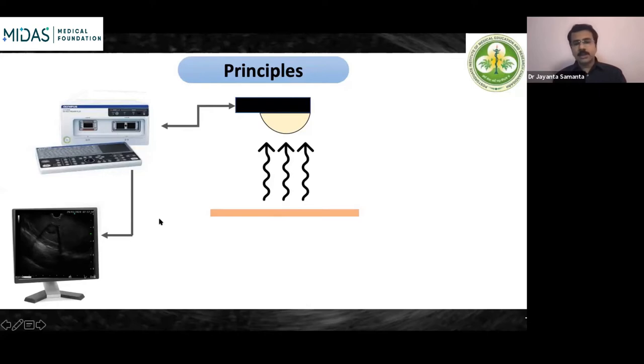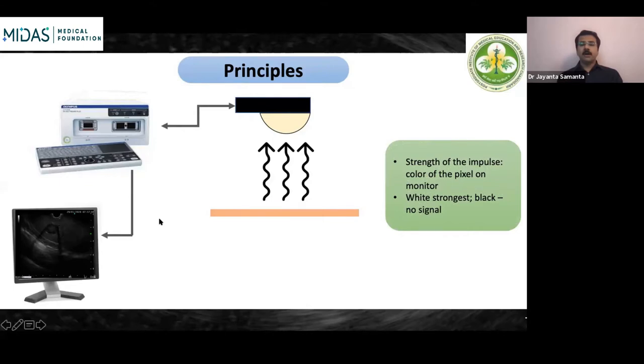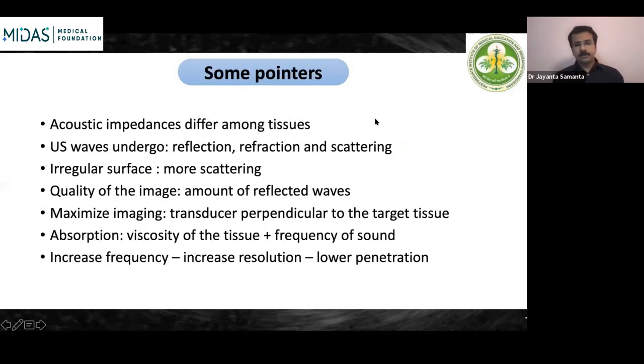The color of the pixel on the monitor is directly proportional to the strength of the impulse reflected from the tissues. Anything white has the highest or strongest amount of reflected impulses. When there is no reflected wave and everything traverses through the tissue, we get a black or no signal. An important point is that acoustic impedances differ among tissues — fat, bone, tissue, malignancy all differ in impedance. As they reflect from various tissue impedances, they generate a difference in the electrical impulse, and that is how we get an image.